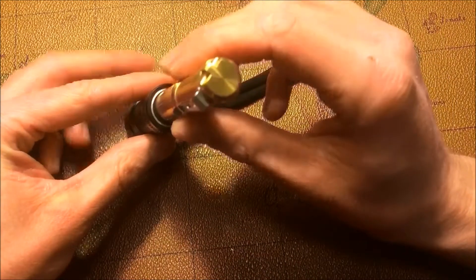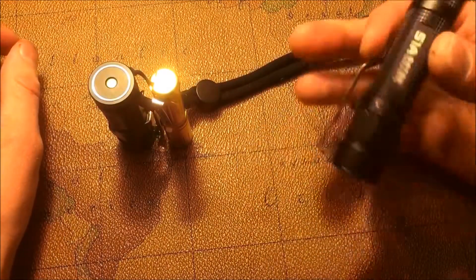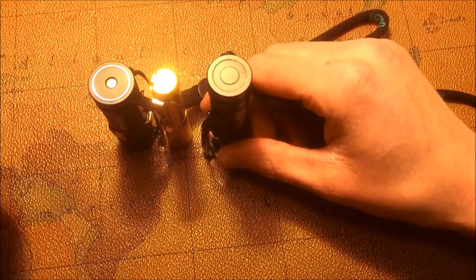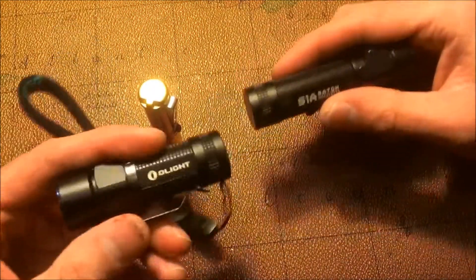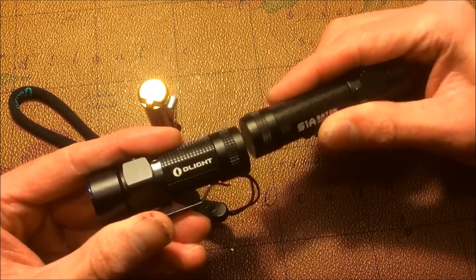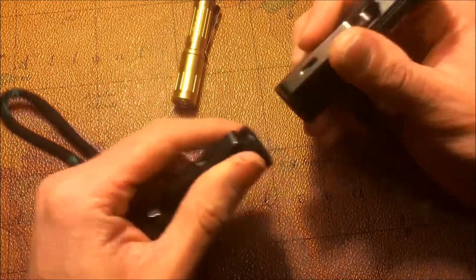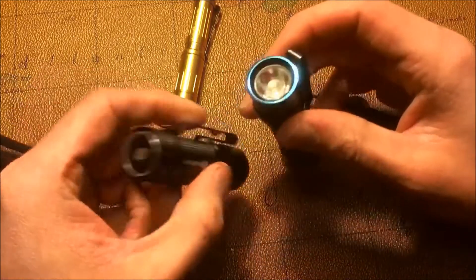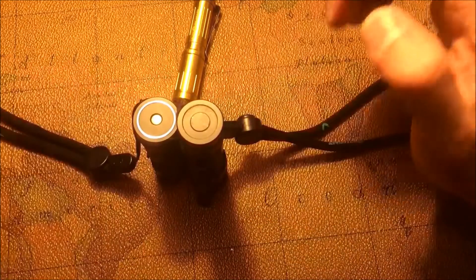You guys can see that would basically fit inside of it. Next, previously reviewed, the S1A. My money is on the S1R — I just love that it's rechargeable. The magnets are repelling each other, which is kind of funny. The S1R is a little bit thinner than the S1A, so we've got that for the size comparison.